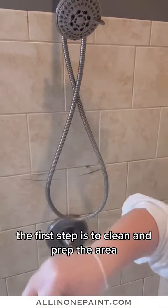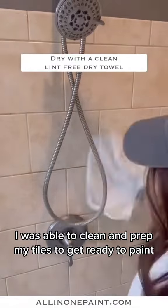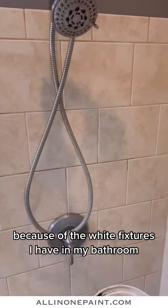The first step is to clean and prep the area, so with the all-in-one surface prep and a green scrubby, I was able to clean and prep my tiles to get ready to paint. I chose all-in-one paint color Coliseum because of the white fixtures I have in my bathroom.